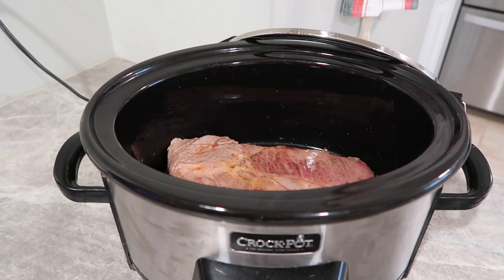Tonight's crock pot recipe: we're going to throw a roast in the crock pot and then make some Philly cheesesteak-style sandwiches out of it. I call them that even though I'm using roast — they're super good and simple, and a great way to switch things up if you're sick of eating roast with carrots and potatoes. It's really good to have throughout the week.